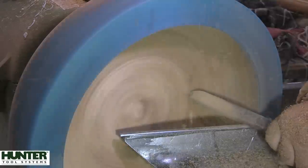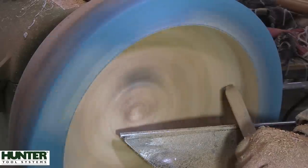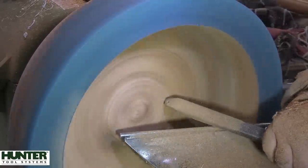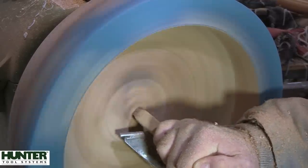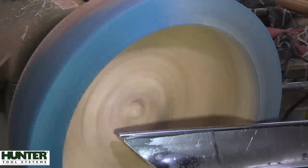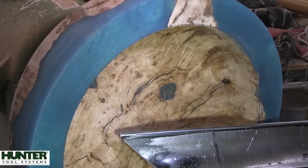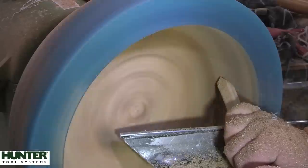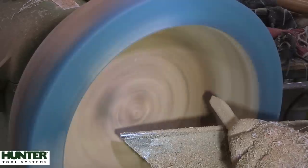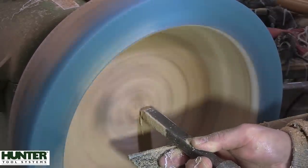Thanks to those who watched the butternut wall hanging video last week. I thought it was one of the cooler things I had made, but I was quite surprised at how many people didn't care for it — either they didn't like the resin, the butternut, or the purpose of the wall hanging. A lot of people commented saying it should have been a clock. Maybe it definitely would make a really nice clock, but I want to keep it more on the artistic side and not so much on the functional side. Please share your thoughts, and if you missed that video, I'll put a link at the end of this video so you can watch it.